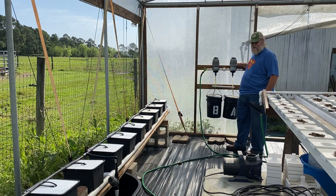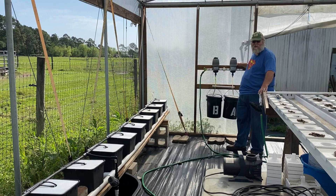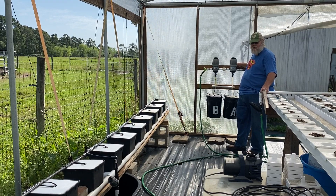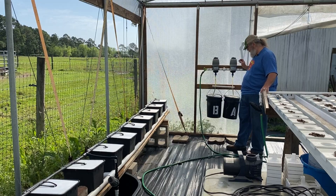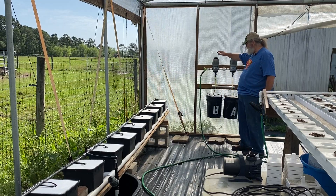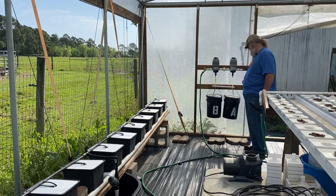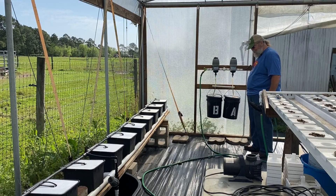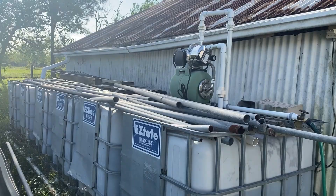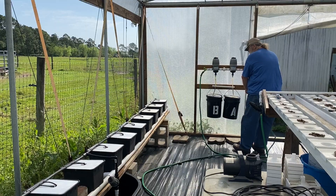We've had the system up and running just cycling plain water through it. We emptied the tank this morning, rinsed it out really well, and we've got our A and B solution buckets hooked up to the A and B injectors. We have a water line coming in from our rainwater system and we're going to go ahead and start filling up the tanks.